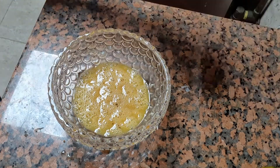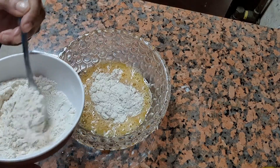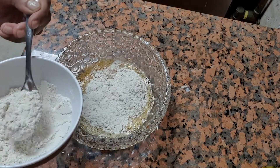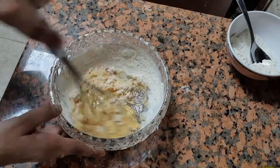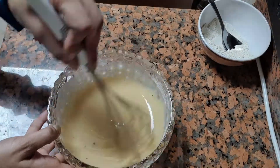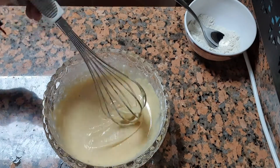Now for the apple pancake, I will add 2 tablespoons of honey and three to four tablespoons of wheat flour. I have used wheat flour here because it is a healthy option — if you want, you can use it. Now we will mix it well, then I will add milk.